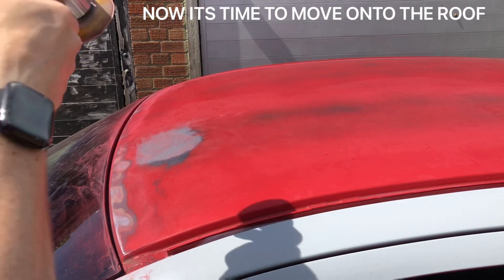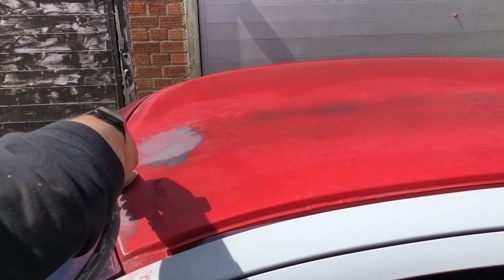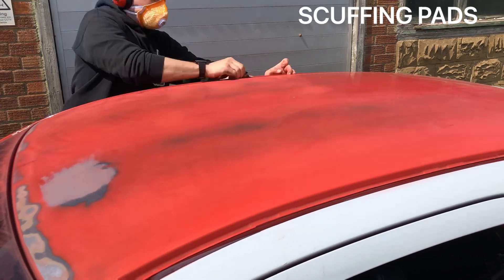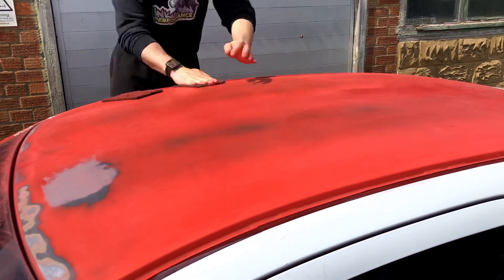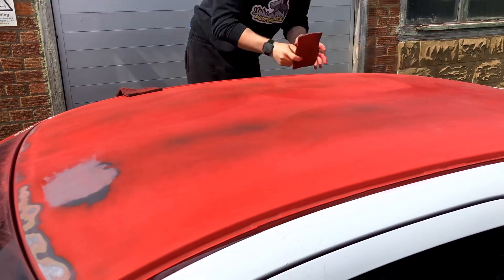Once I removed the window rubber I could tell that a few little spots had rubbed through to bare metal, probably where sand and grit had got behind the rubber over the years. I got rid of all of that wherever there was any surface rust, and then I went over the whole roof with a scuffing pad — starting with red, then down to green, then over the whole lot with a grey scuffing pad — so it's nice and fine and provides a good key for the primer to stick to.